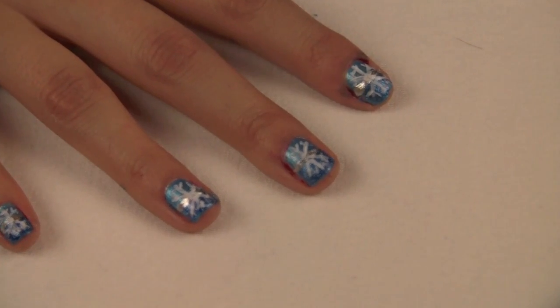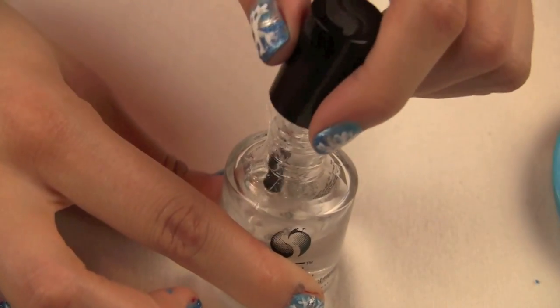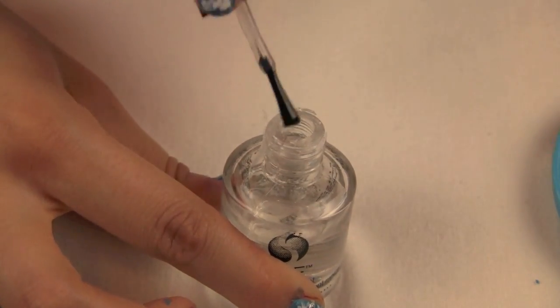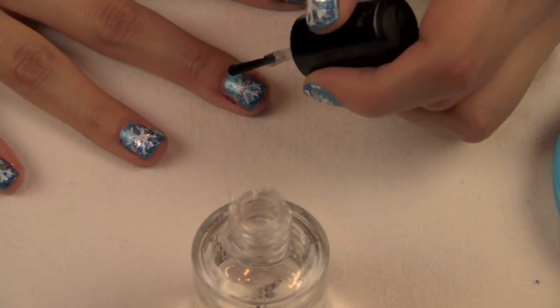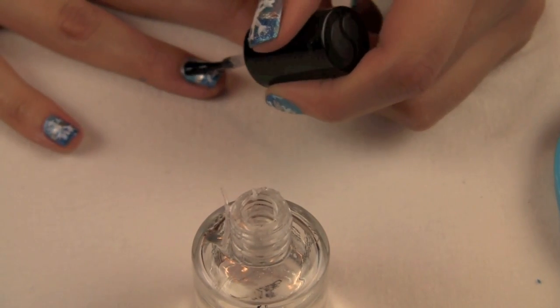Once you're finished with your snowflakes, go ahead and take your favorite top coat. I'm just going to apply this evenly all over each of my nails. This is just going to help it stay on a lot longer and also make the overall appearance look a lot better. Go ahead and apply your top coat.